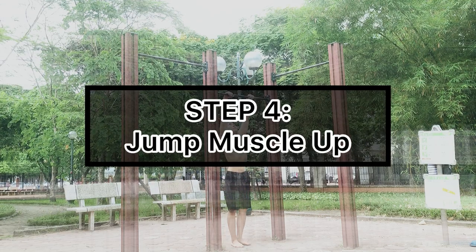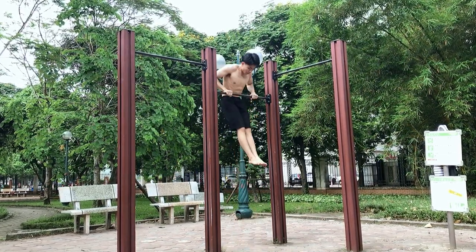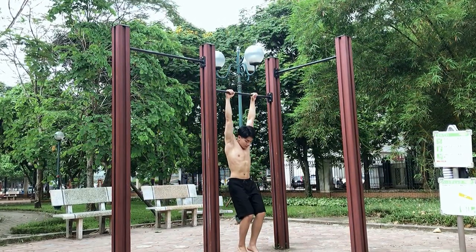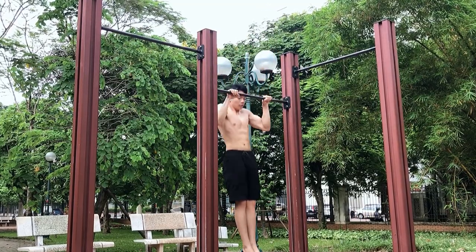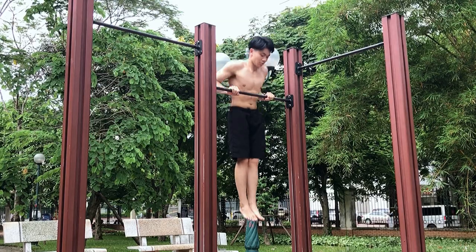Our fourth step is jump muscle-ups. For this exercise, you should find a lower bar, take some strength on your leg, and pull yourself up as fast as you can. And eventually you can do the muscle-up just like this. This exercise will make you a little bit more familiar with the complete version of muscle-ups.